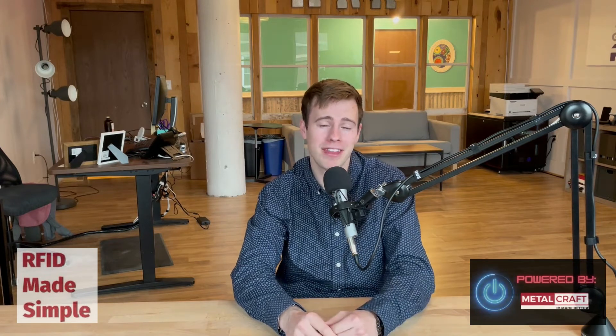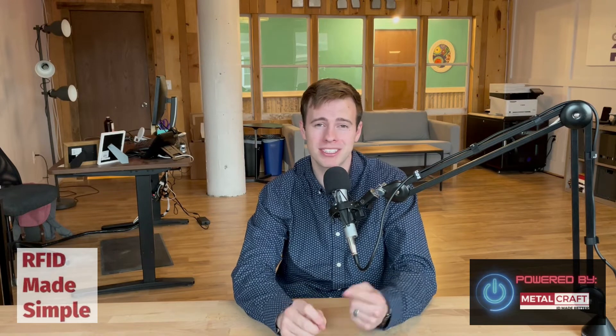I'll link down below in the description my company, Metalcraft, which has state-of-the-art RF testing equipment that can benchmark sensitivity and read range performance to help you identify your application needs.